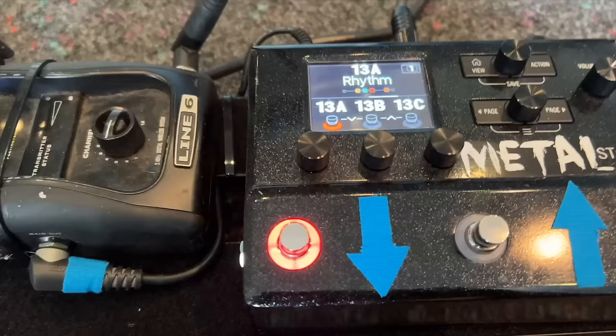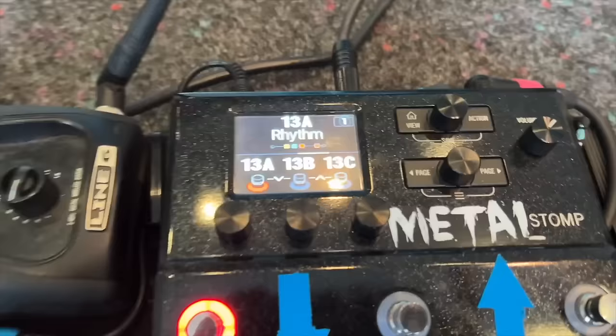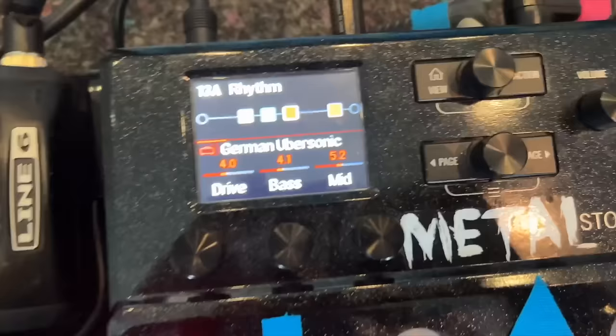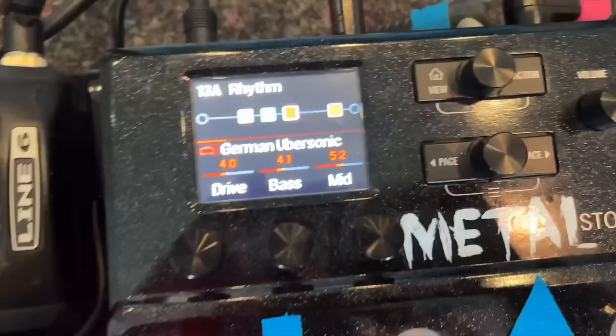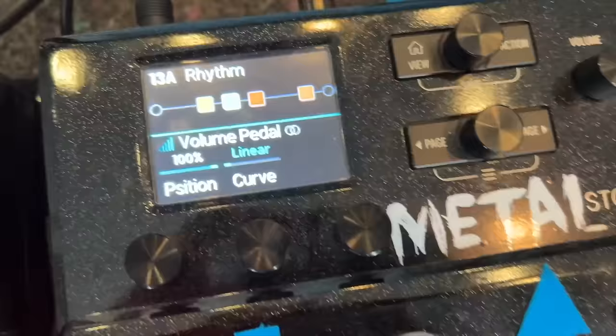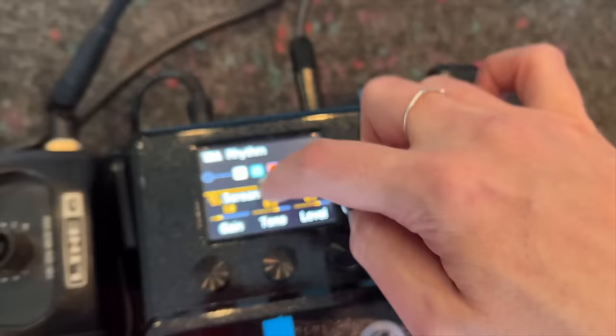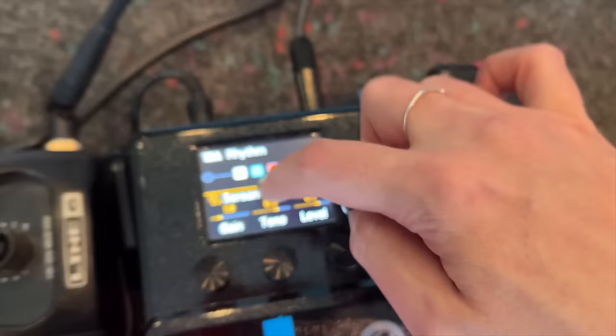I have three sounds. My rhythm sound is like this — I use the German Übersonic amp, and there's a volume pedal which is the Mission pedal. Then I've got a screamer pedal — the only problem is it's yellow, it should be green. And all I do as an effect is a little plate reverb. That's it.